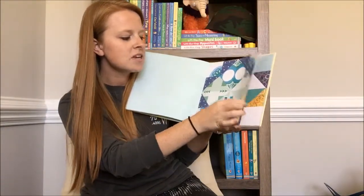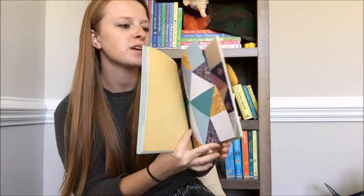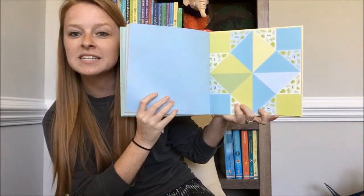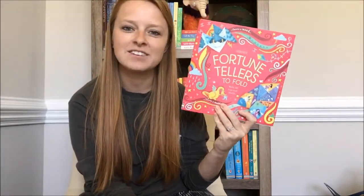And then you'll get to some blank ones, so you can design your own, which is really fun. This would be a great birthday or Christmas gift — great stocking stuffer as well. Just a really fun hands-on activity book.